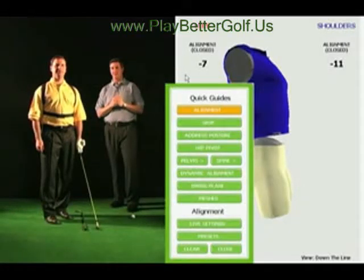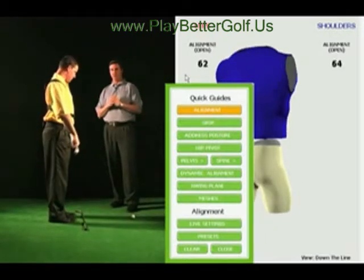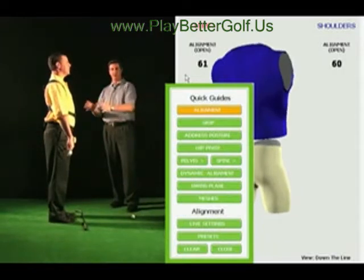The great thing about working with 3D wireless technology is that we can get students feedback in real time. The first thing I'm going to have John do is get into the calibration position. What this means is I'm going to be able to create a virtual chalk line in John's sensors.